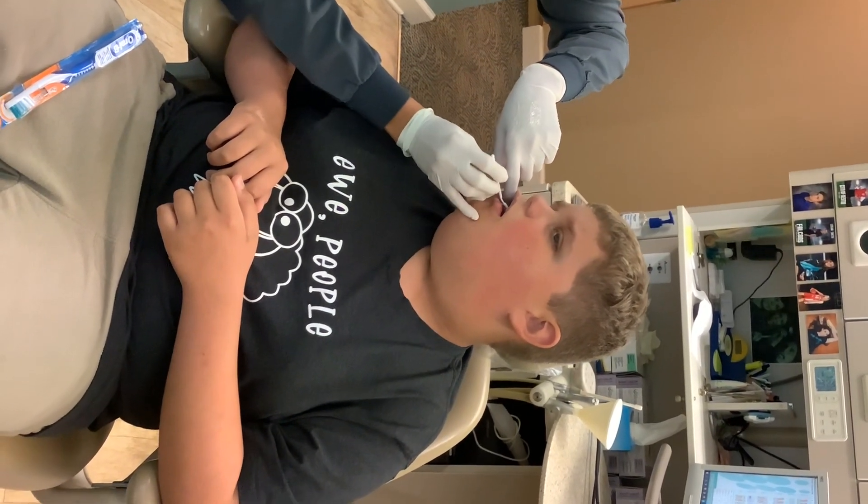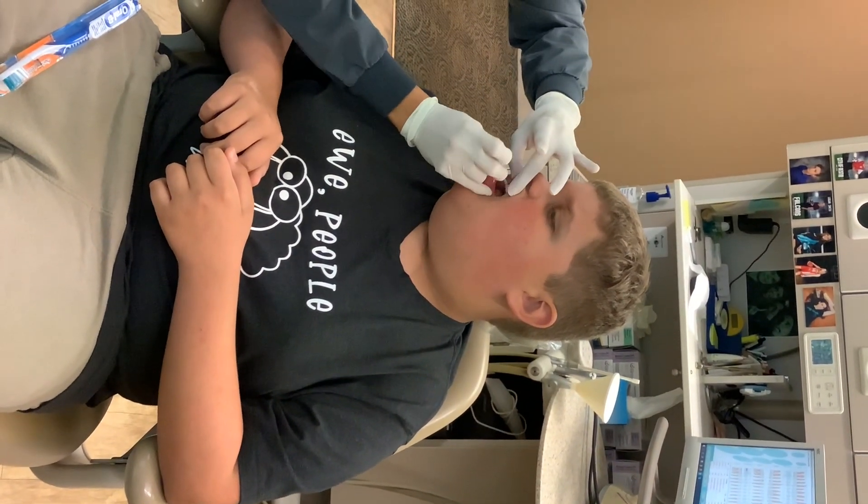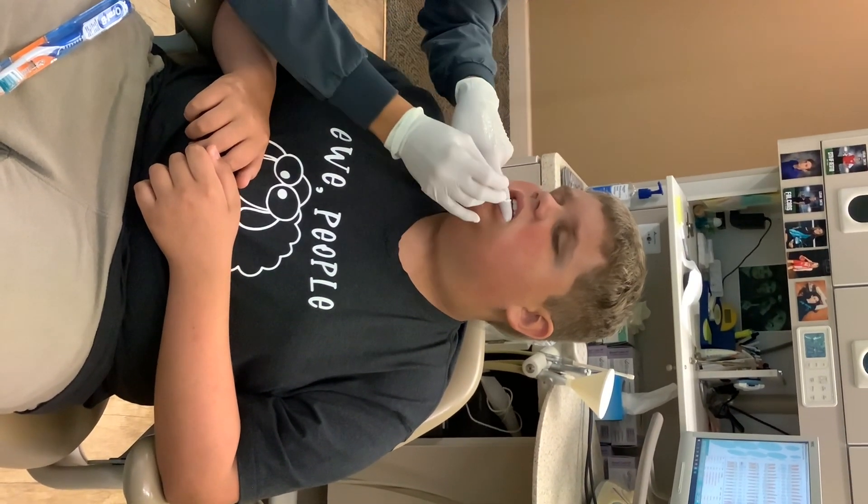I will go ahead and set him up for a six-month cleaning, which will be in November, like last week of November, first week of December, right? In that time frame. One more cleaning. Let's get this cleaning. Bye.